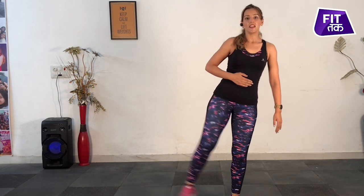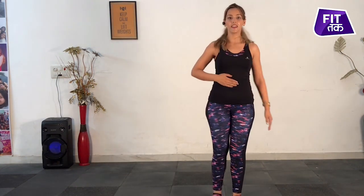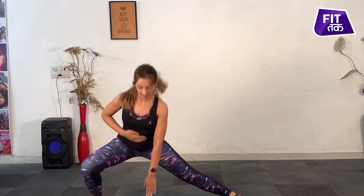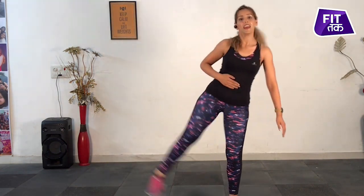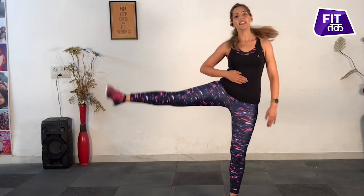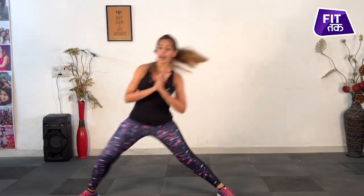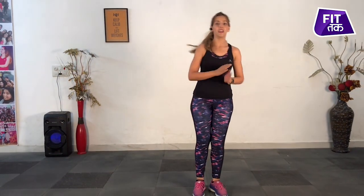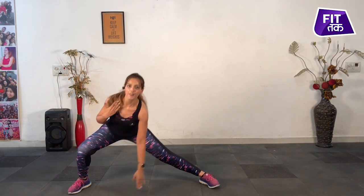Exhale. Exhale. Exhale. Inhale. Exhale, exhale, exhale, inhale, exhale — very good, 15 seconds to go. Up, out, down, back, up, out, down.